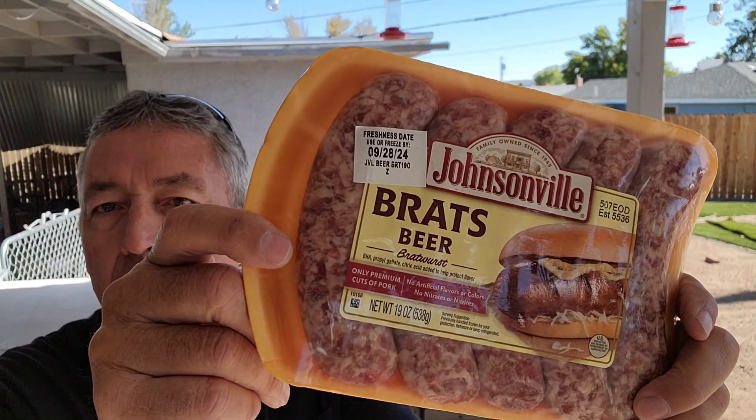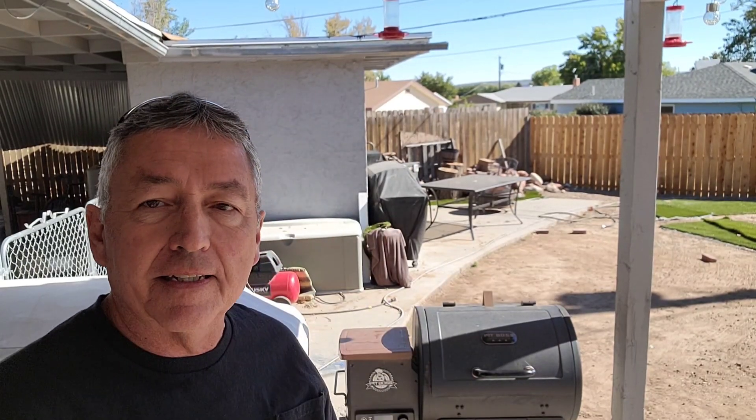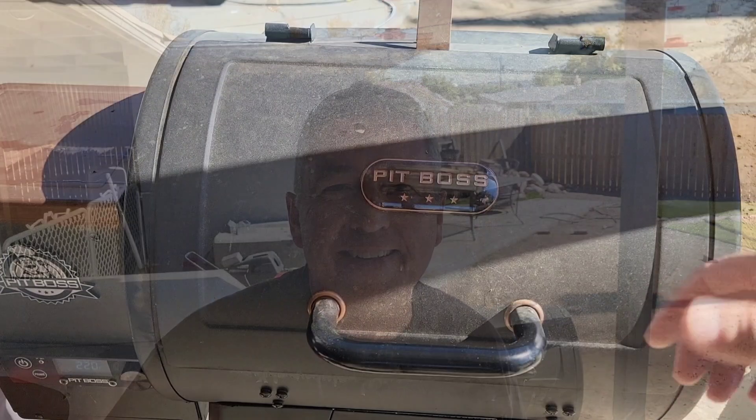Hey, welcome to Man Kitchen Recipes, I'm Kevin. We tore out the grass and we're doing some more work out here — it'll go back anyway. Today I'm going to make some smoked Oktoberfest beer braised brats. I picked up some Johnsonville beer brats and we're going to get these on the Pit Boss Lexington 500 at smoke level for 30 minutes, then do the beer braise. Stay tuned!